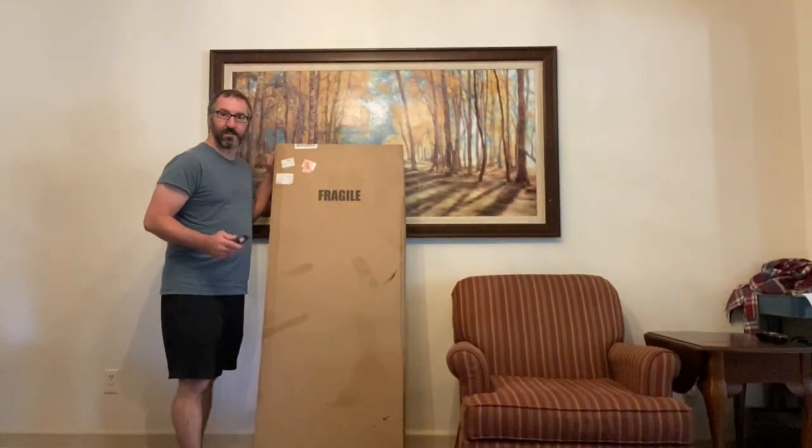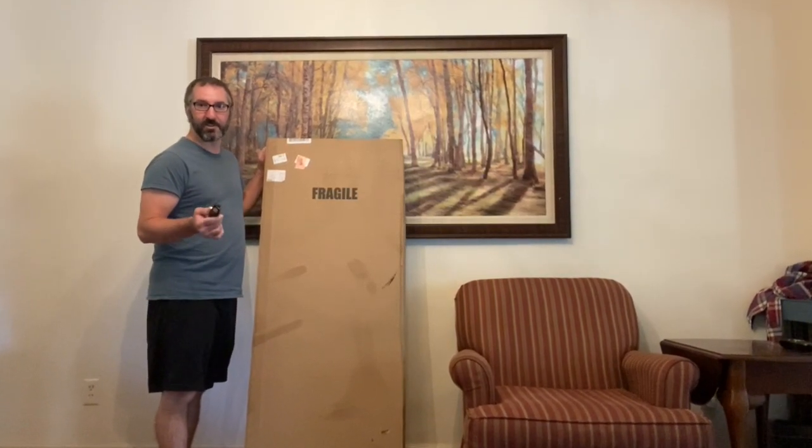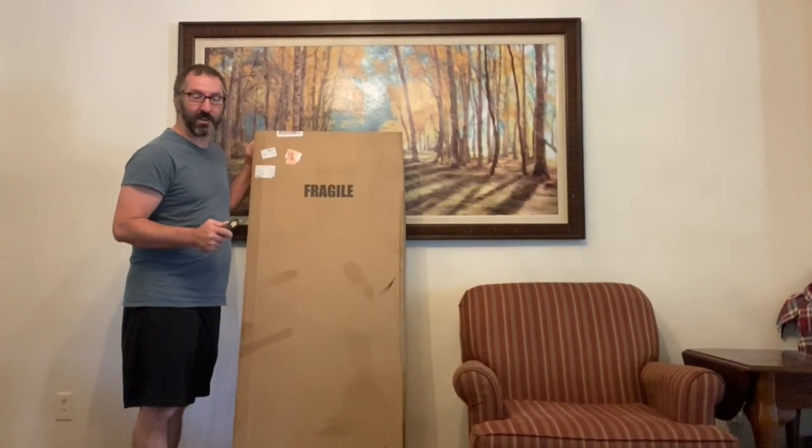So it finally came. It's new gear day. We're gonna unpack this Les Paul and see what we've got. I've been waiting for this for some time now. I did a lot of research looking at tons of guitars and finally picked the Les Paul Classic.